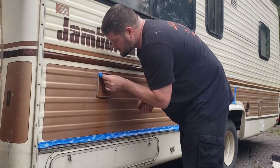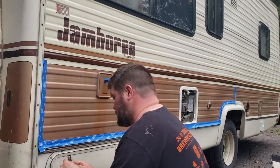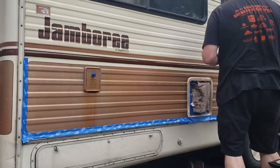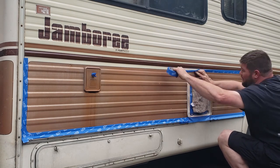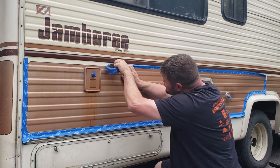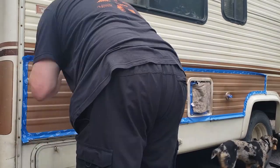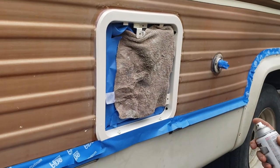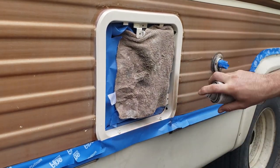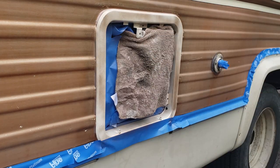You've got to tape every little thing — every little keyhole, anything you don't want paint on, you have to cover with tape. I highly recommend using paper too. The method I used on most days was just folding the tape in half so it makes a little lip, and that keeps a lot of the spray from drifting down and sticking to the beige areas I didn't want painted.